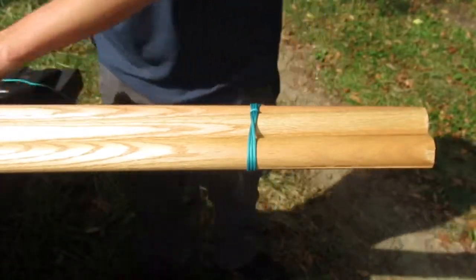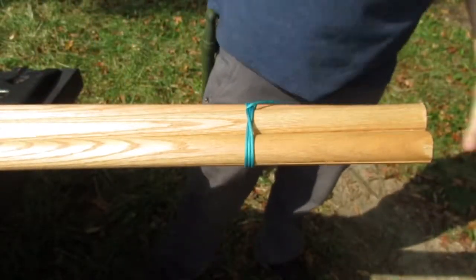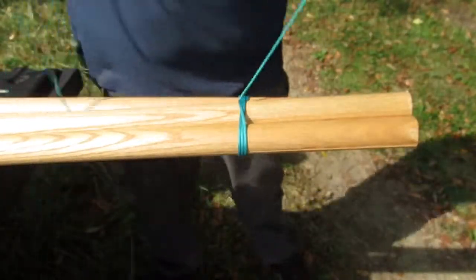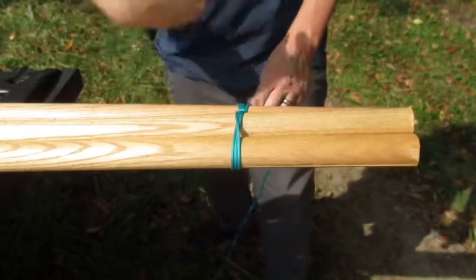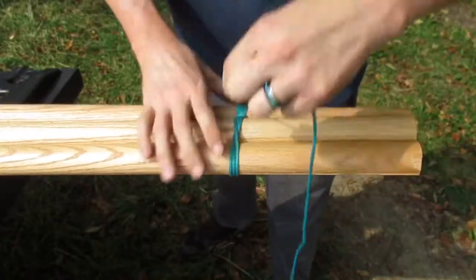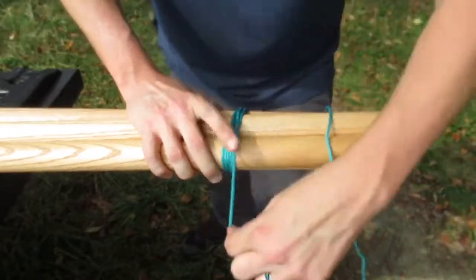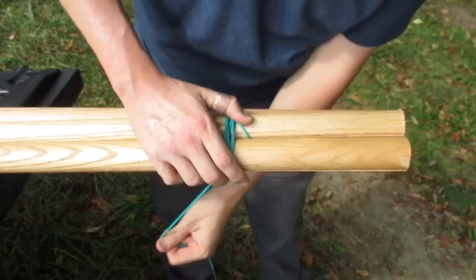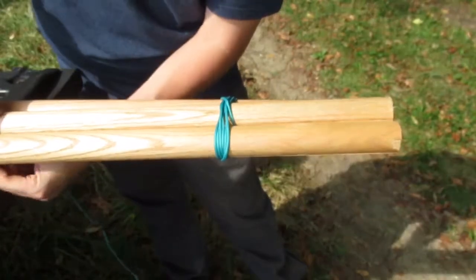If you go down the poles a ways, it'll pull apart easier. We're going to come back and go across this way three times. Then we're going to come down here and do this again — three times.